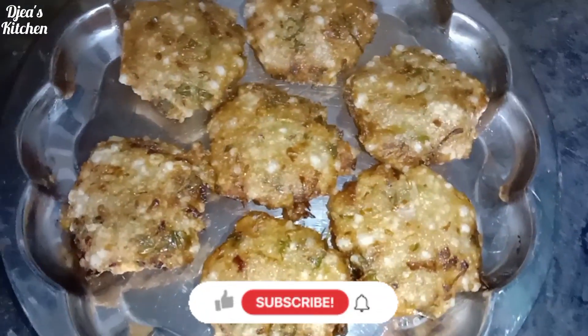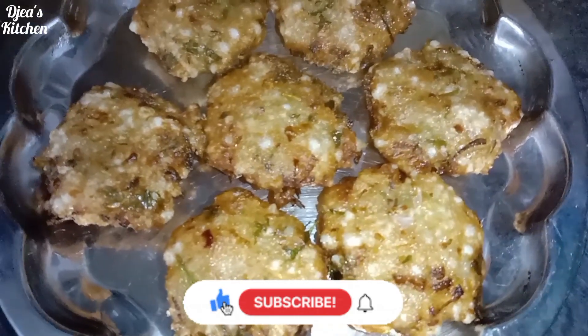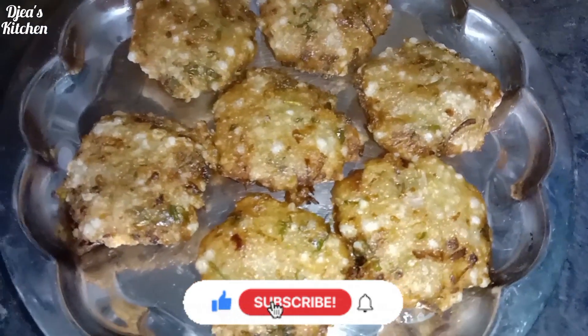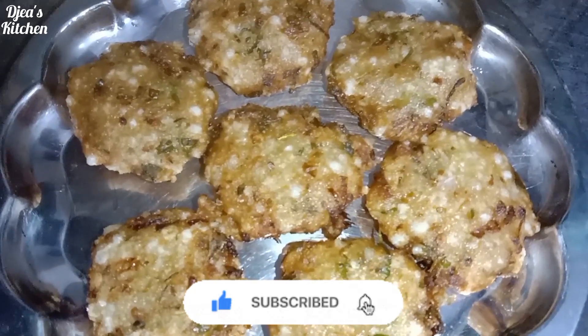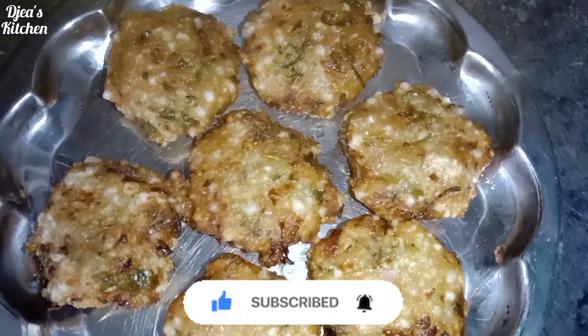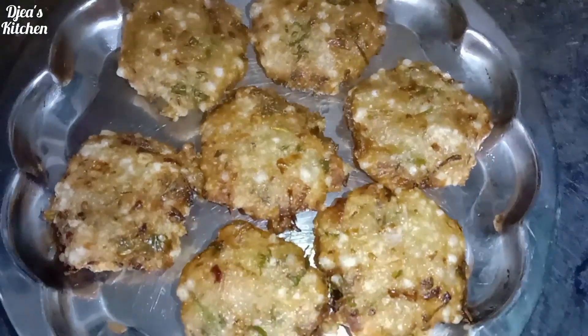Please check this recipe. Please like, share and comment. Please like and subscribe. Please click the bell button. I will see you in my next video. Thank you for watching the recipe.